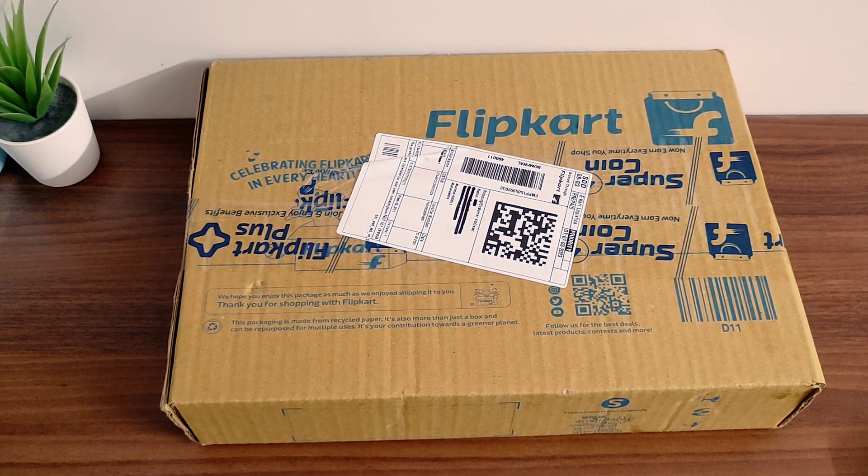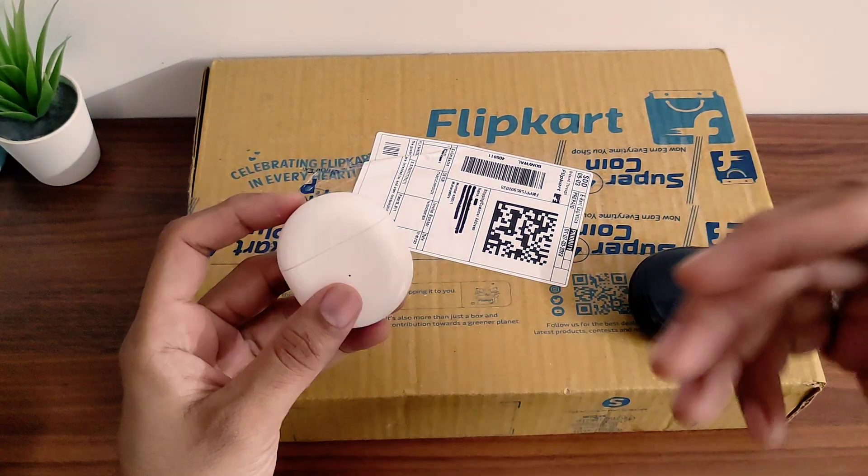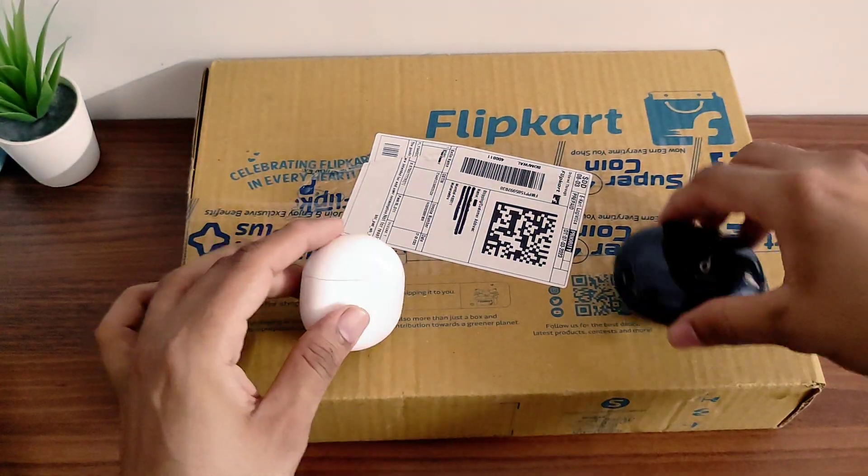Hello guys, welcome back to another video. We are doing an unboxing video after a few days. This is a new product that we purchased from Flipkart. It is a very different product. As you know, we are using Bluetooth, Wireless, TWS, True Wireless earbuds.